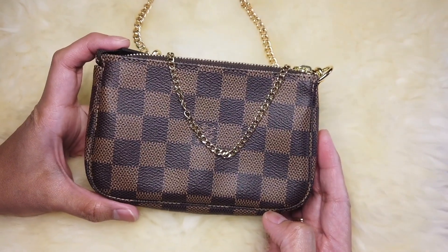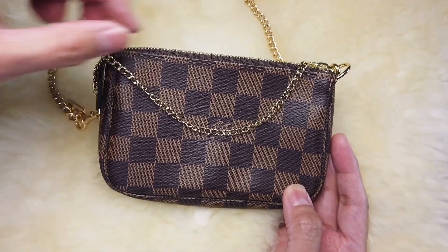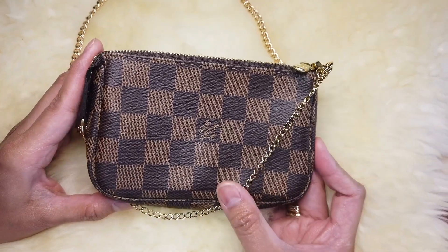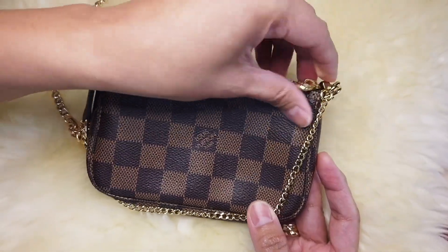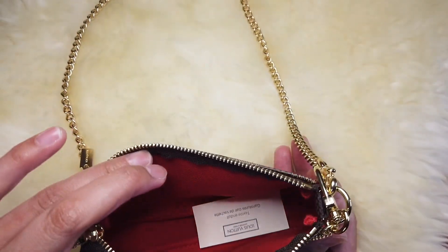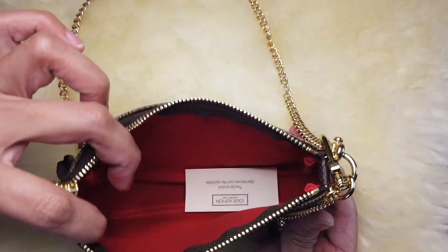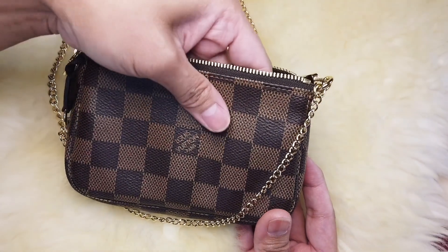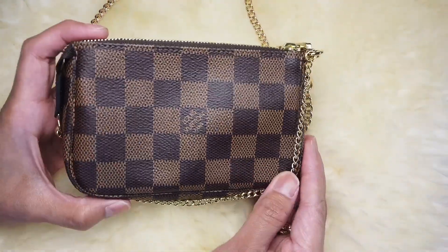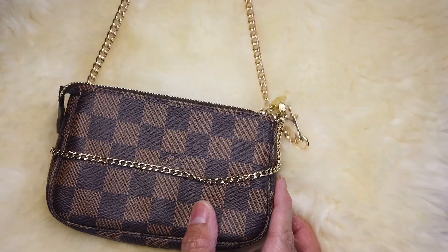So aside from using this to carry your essentials, you can also use this as a pouch on its own. I don't think a big cell phone will be able to fit inside, but you should be able to carry a card holder and a little bit of your essentials if you just want to carry a small pouch. It is very cute and I really love it!